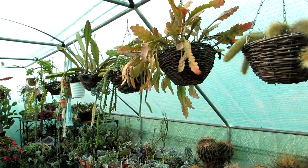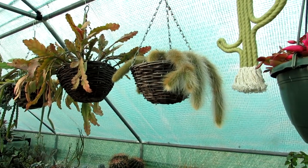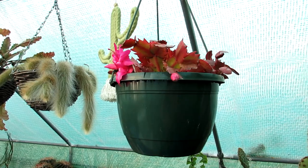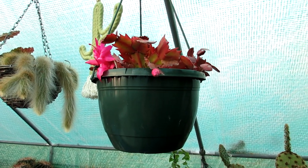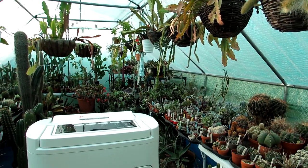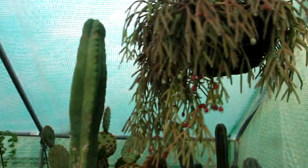In today's video I'm going to be showing you a little bit of an update on what is in bud and bloom with my epiphytic cacti. I'm going to start off first of all in the polytunnel. If you hear that humming or buzzing noise, that's the dehumidifier switching on and off to keep the air dry in the polytunnel.